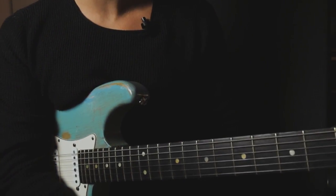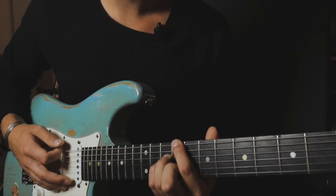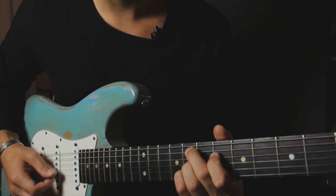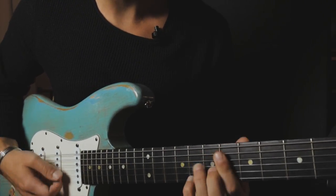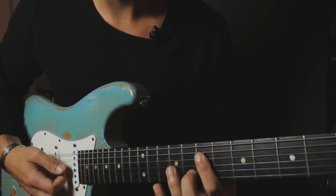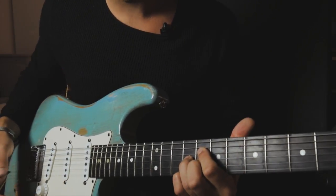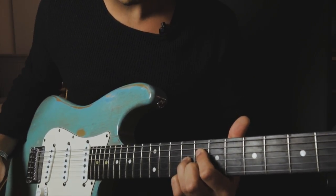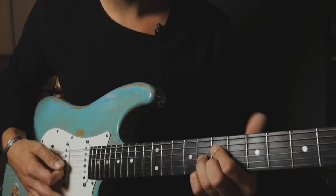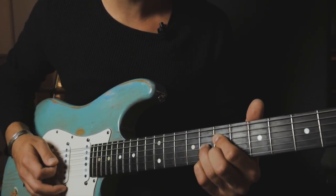In the next lick, we use diminished chords chromatically as passing chords. We're going to play the diminished chord on the 8th fret D string, and then we just go down one fret to the 7th fret D string.